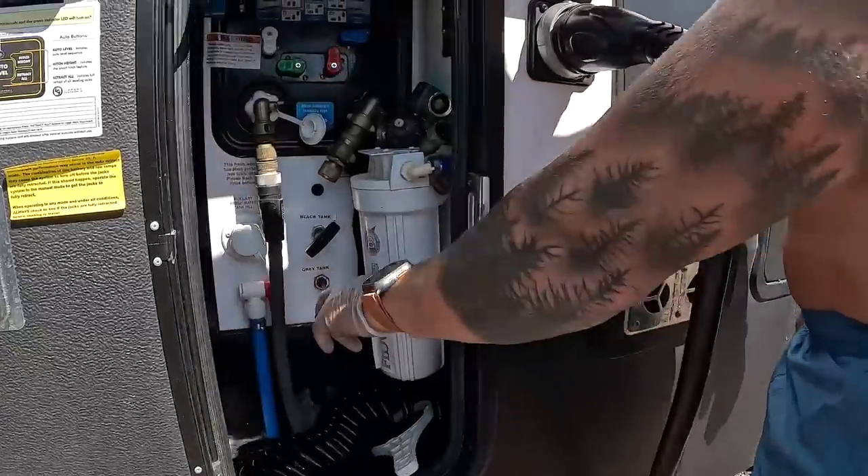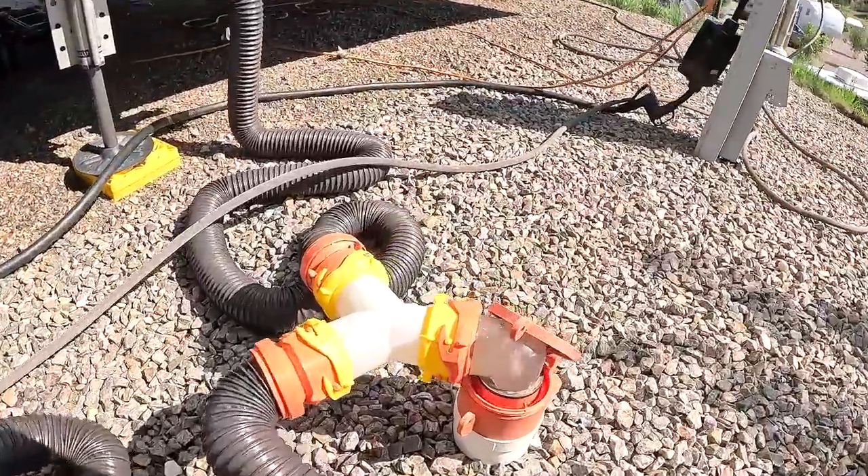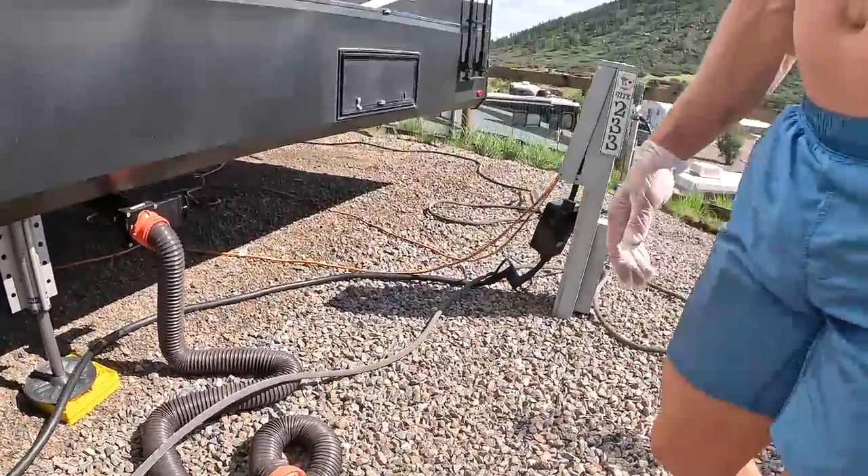I've already emptied and flushed the black tank. I have the gray tank filled up with soapy water, so I'm gonna pull the plug on that and let the soapy water run through the hoses. I'm gonna let the back tank empty — that has laundry water in it, so that's gonna clean out the inside of the hoses. It's actually not that dirty — just pretty clean water from the sink and shower.